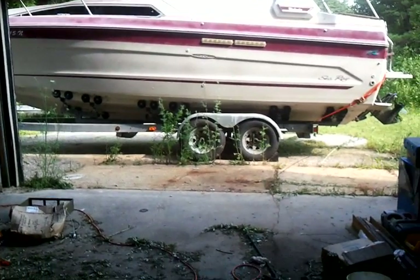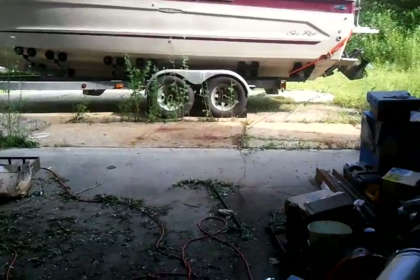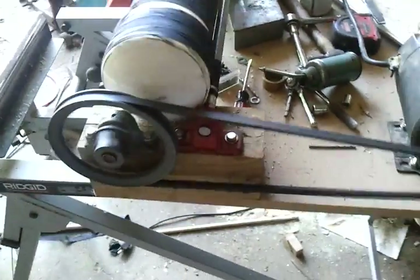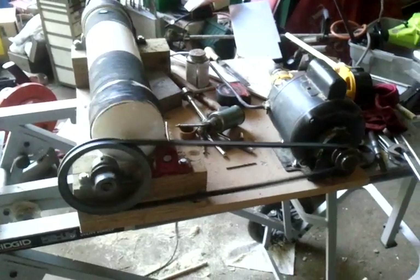I wanted to show you the homemade rotary tumbler that I finished today. It's taking its first test run. I made it all from spare parts.